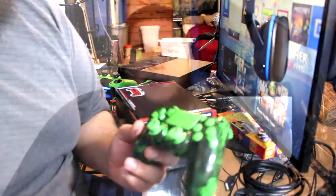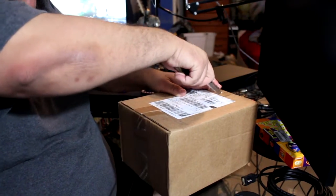Alright guys, let's do a little time lapse. Today is Monday. I got my first controller on Saturday, and now my other controller has just arrived — actually a couple days early. I'm pretty excited to unbox this for you guys, so let's get this open.